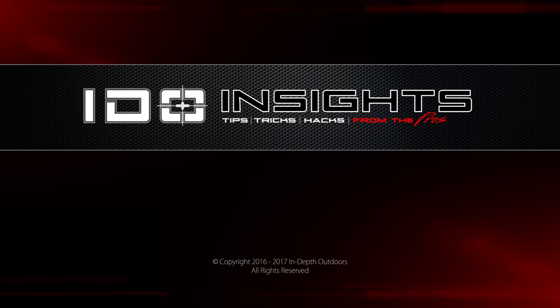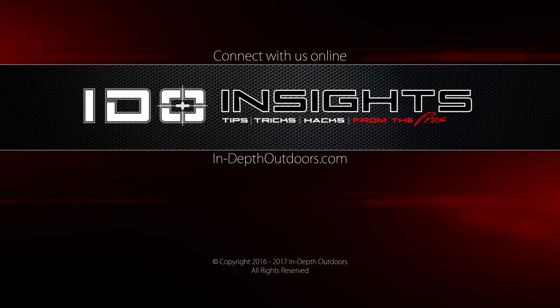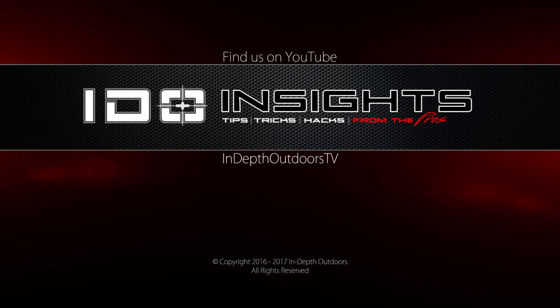For more tips, tricks, and hacks from the pros, connect with us online at in-depthoutdoors.com and make sure to subscribe to our YouTube channel at In-Depth Outdoors TV.